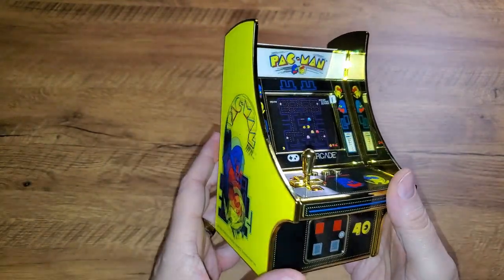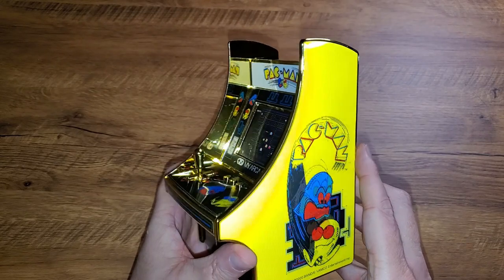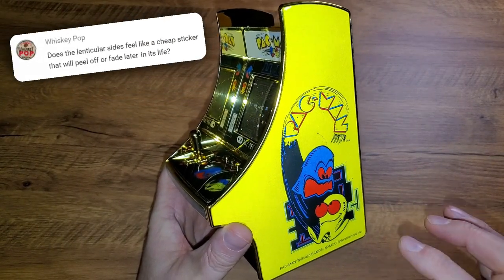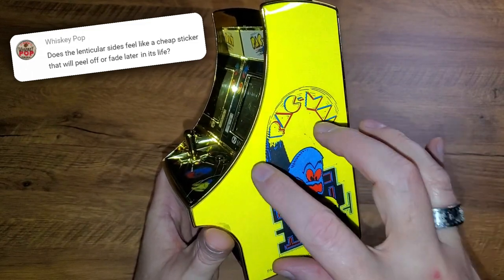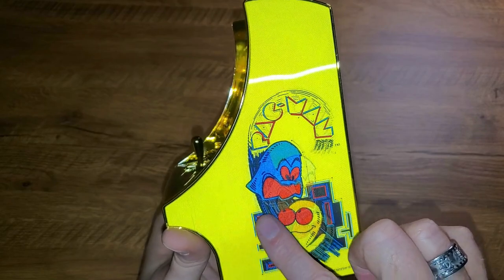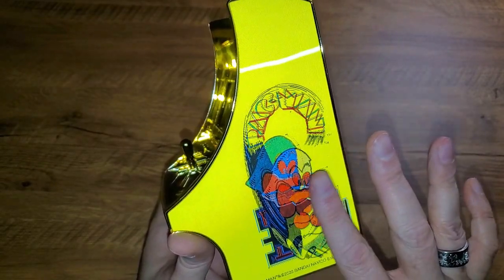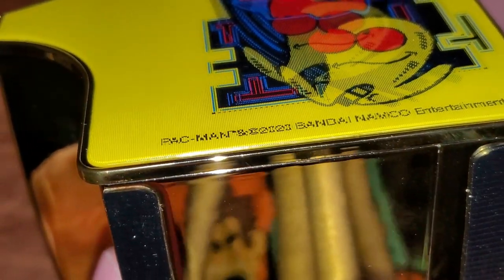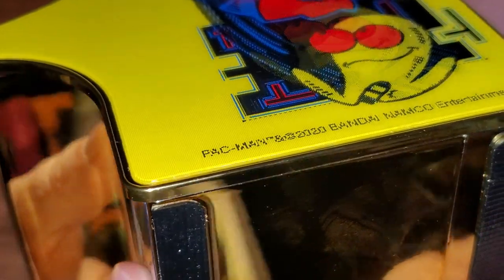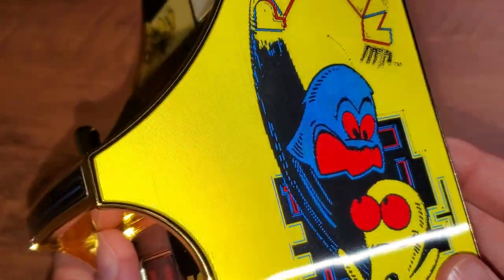Before we get into that gameplay, let's answer a few of those viewer questions. Whiskey Pop had asked whether or not this lenticular side felt cheap or something that would wear out and go away over time. It actually feels quite resilient — it has a little bit of ridged pattern to it. If you look at it edge on, you can see it's a very thick decal, very much like that card with the logo on it. I don't think it's going anywhere anytime soon.